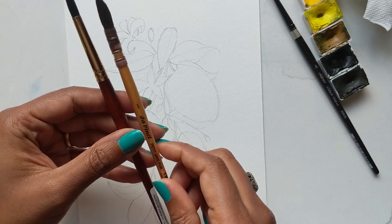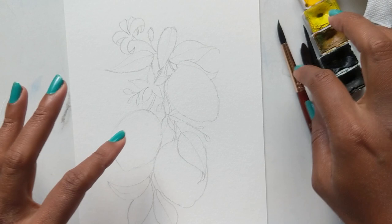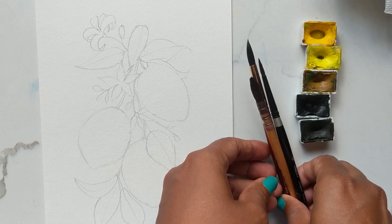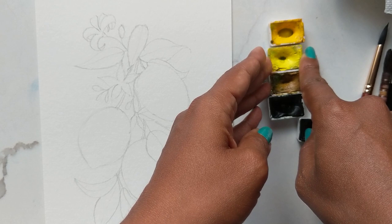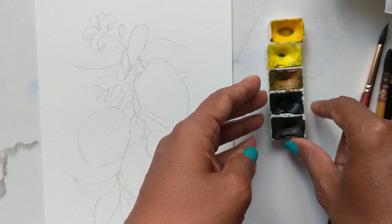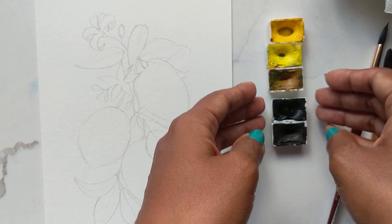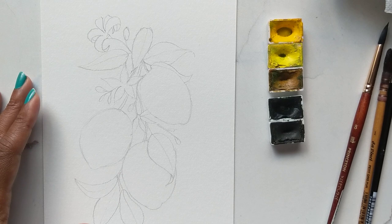The brushes I will be using are my squirrel mop brush in the one, my silver black velvet in the four, and the Princeton Neptune in the eight. For colors I will be using three different types of yellow — well the third one isn't quite a yellow — and they're all from the St. Petersburg White Nights line: cadmium lemon medium, cadmium lemon, and yellow ochre.